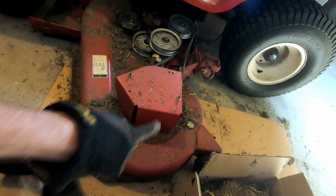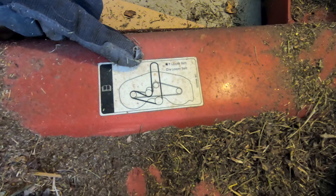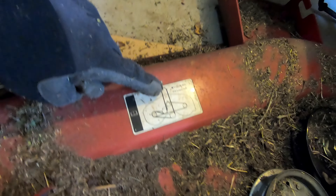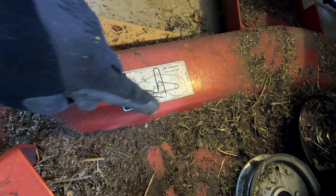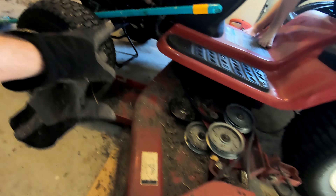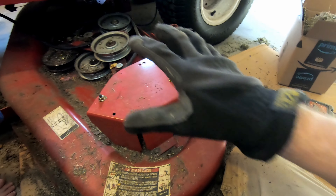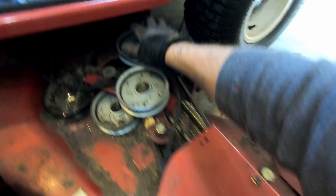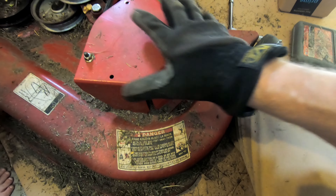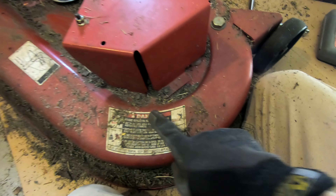Here is the deck — we pulled it out. If you're ever curious how to route your belt, it's right here. It might be somewhere else on your tractor, but mine is on the left side of the mower deck. I'm replacing the upper belt — the deep black one — so I'm gonna route it around the back two pulleys while I have it out, then push it back under and put it around the front drive pulley.